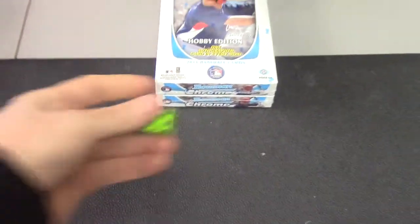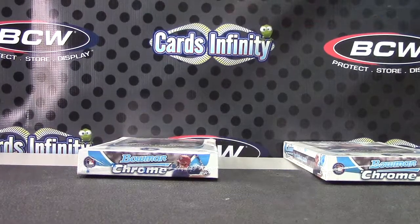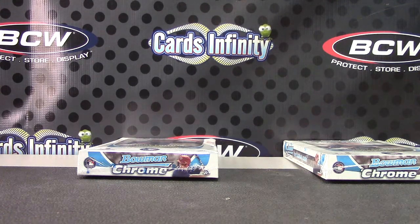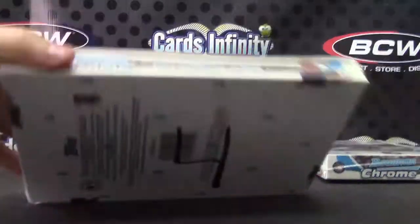Steven, your next man — doing 2011 Bowman Chrome, 1-2-3 top, 4-5-6 bottom, 1-2-3 top. Make sure this is the right box here, don't open the wrong one. 2011 Bowman Chrome, do it justice — box number four.